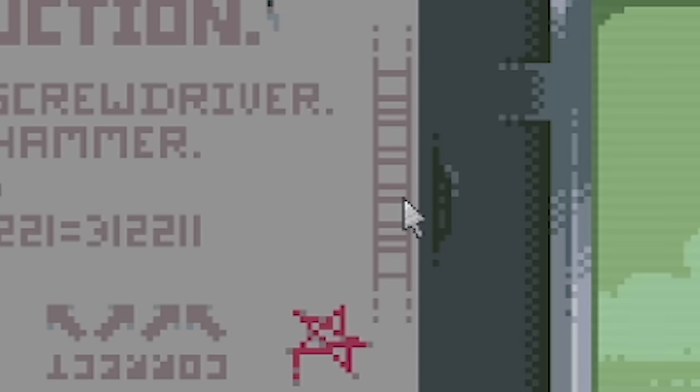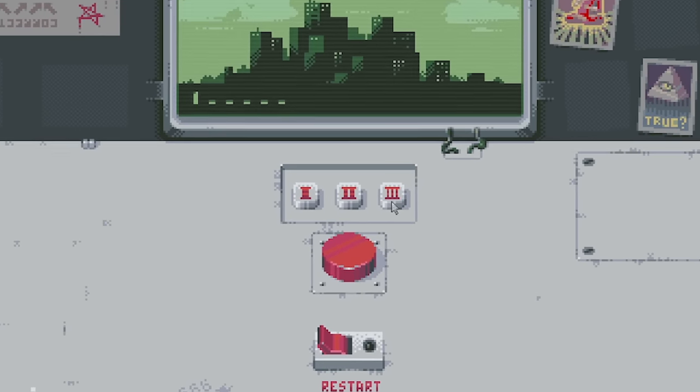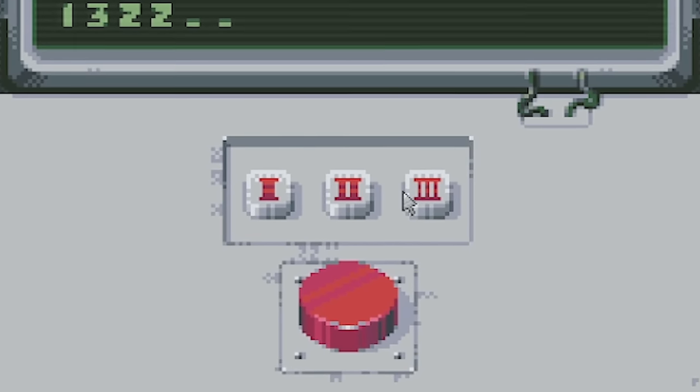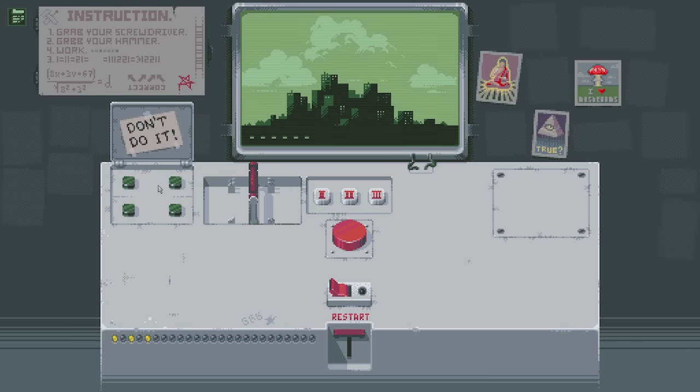One, three, two, two, three, one. I did it! Although I should not do it - don't do it. So that's the ladder thing. Now we've got this which says 'don't do it.' We've also got this switch which I guess goes left or right. I just pressed one and that came on. I think there's some sort of code using these.